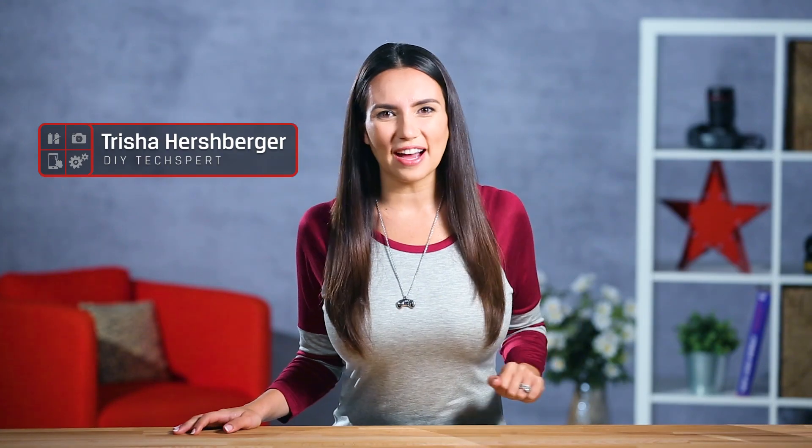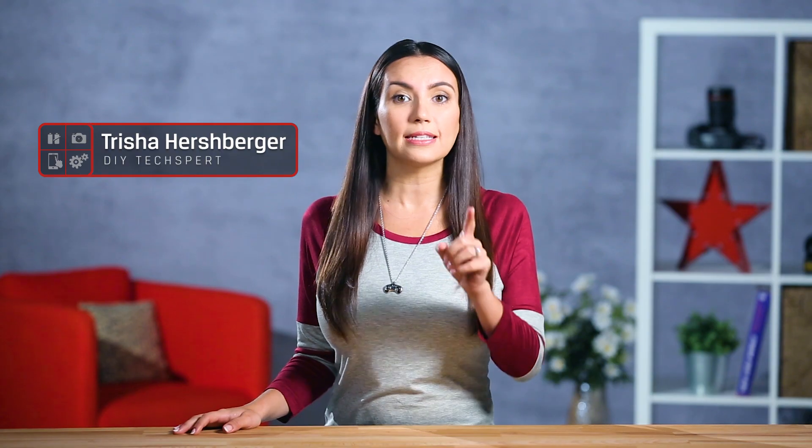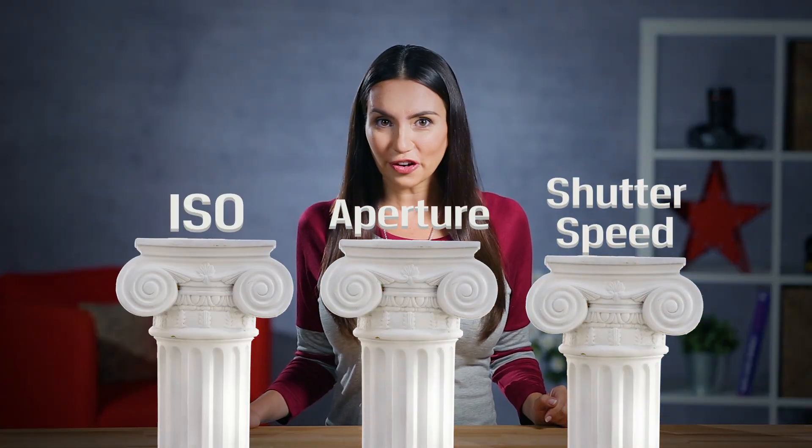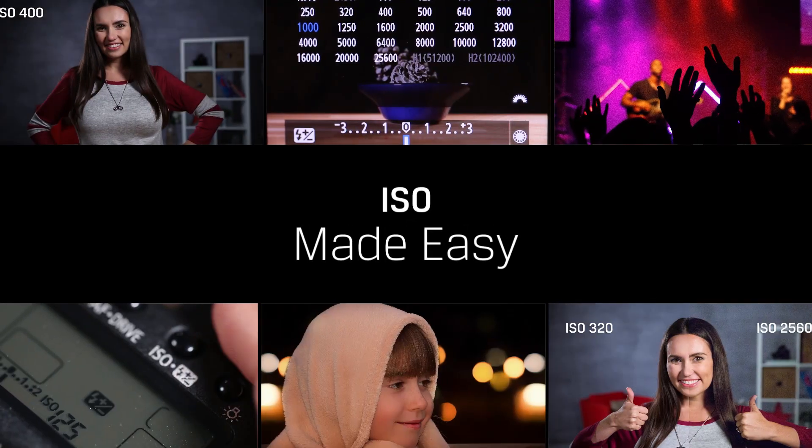Hello and welcome to DIY in 5! My name is Trisha Hershberger and today we're going to teach you about one of the three pillars of photography: ISO. If you want to learn about the other two pillars, aperture and shutter speed, be sure to subscribe to see those videos when they come out.